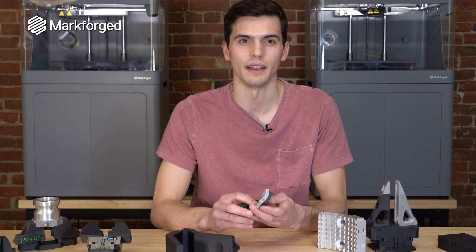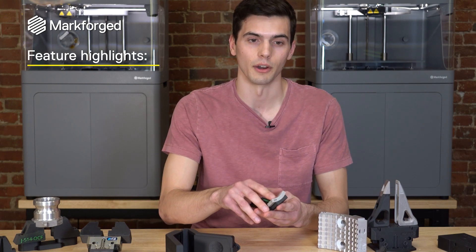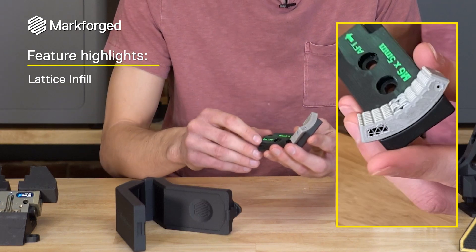These features are exciting and they really do a great job of emphasizing the benefits of 3D printing versus some of the constraints of traditional manufacturing. But what about elements of the design where you can't even machine it? I want to start with the infill on the roof of this part. We print our parts with a lattice triangular infill.